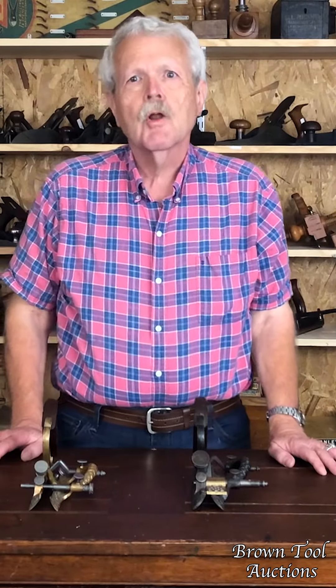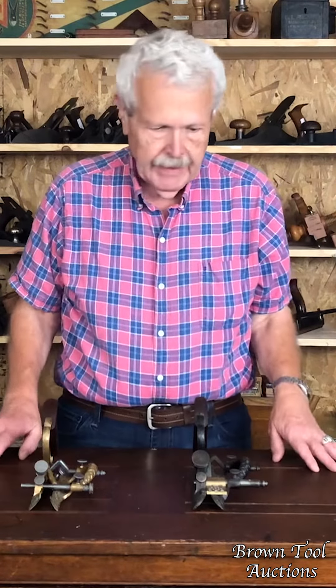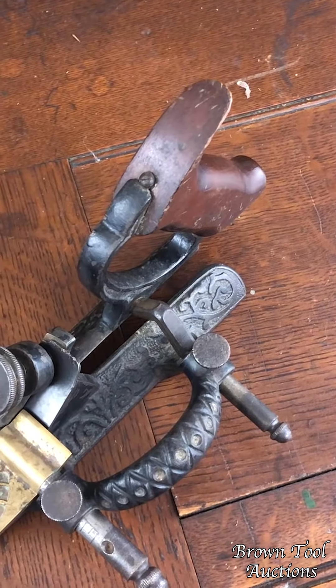Jim Gehring here from Brown Antique Tool Auctions. What we have here today are two examples of Joseph Lee's patented stop chamfer plane.